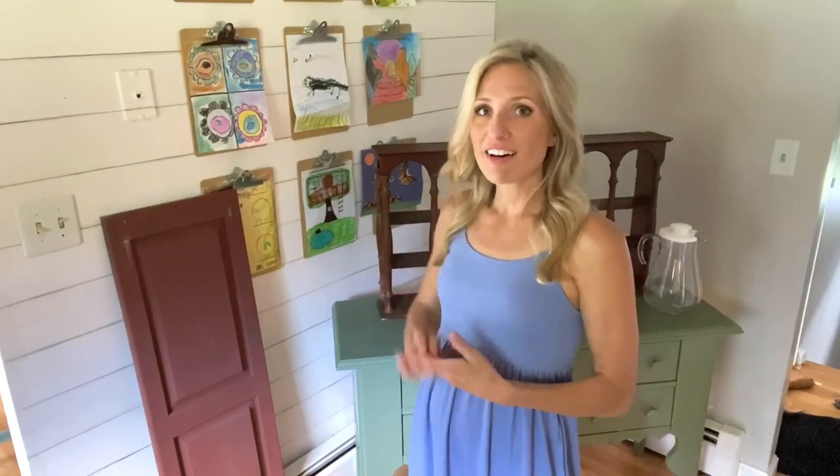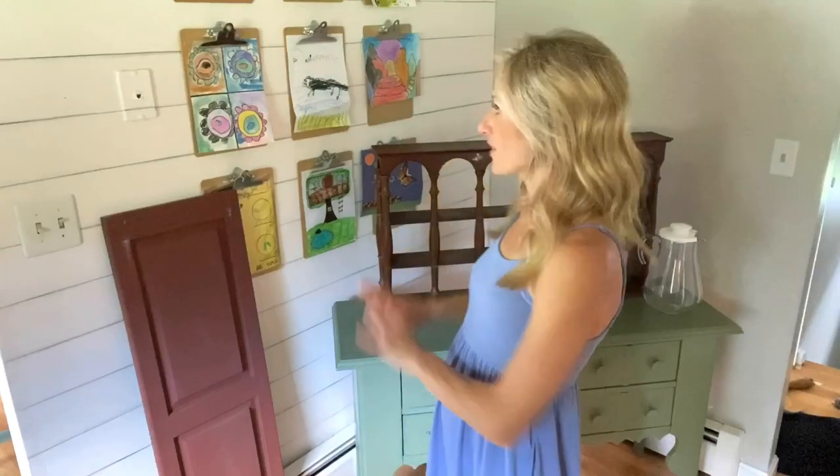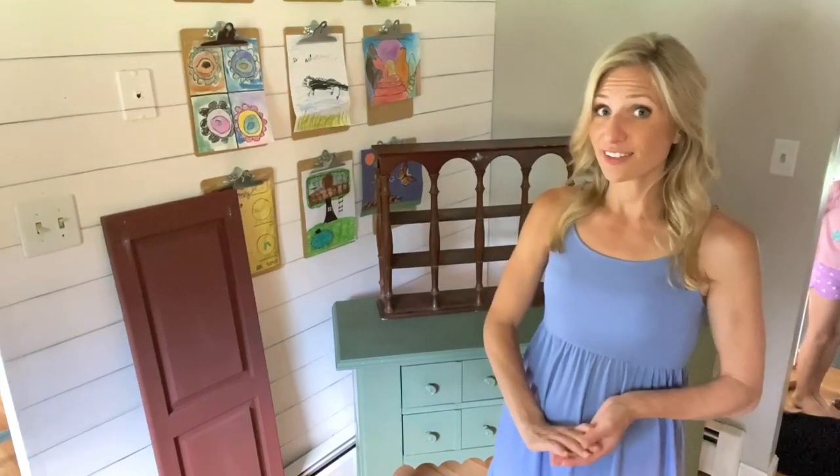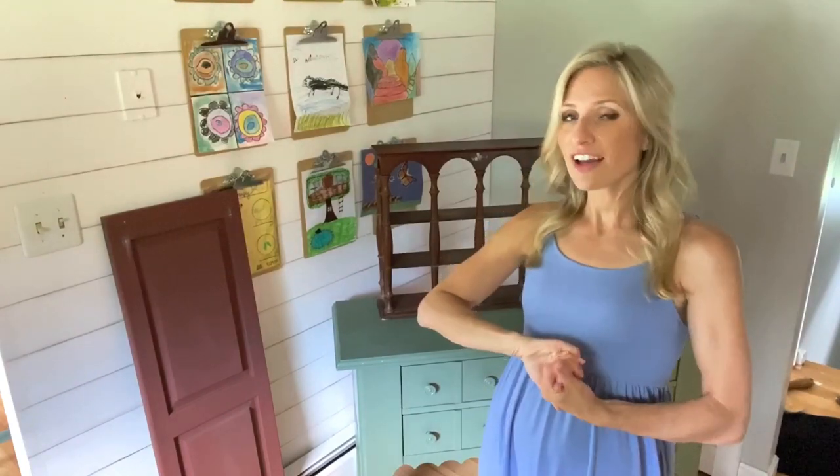Today I have a really fun trash to treasure project planned and I can't wait to show it to you. We are in the corner of my little kitchen and I thought it might be neat to turn this area into a little beverage station — lemonade and sweet tea in the summer, apple cider in the fall, hot cocoa in the winter, and of course coffee all year round. I grabbed a few items from around the house and on various thrift store trips that I thought could work to make a really cute little beverage station, and since lemons are a big thing right now this will start out as a lemonade stand.